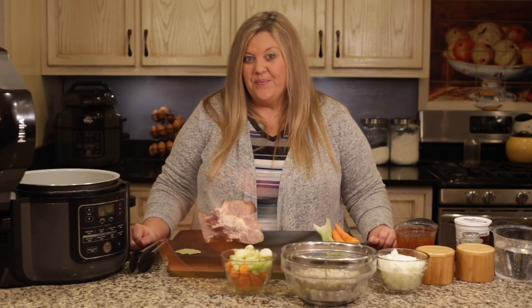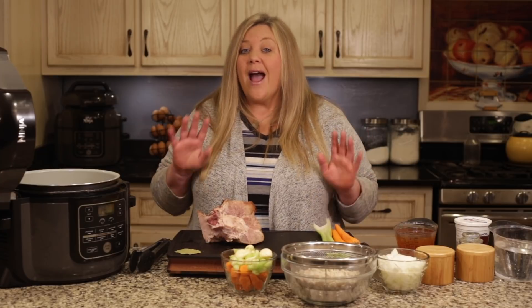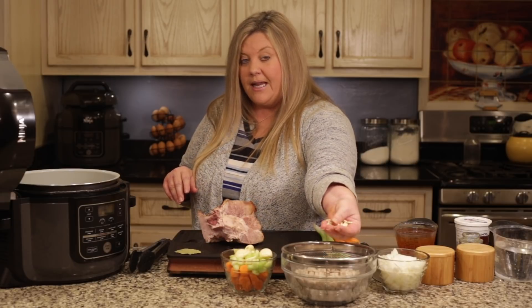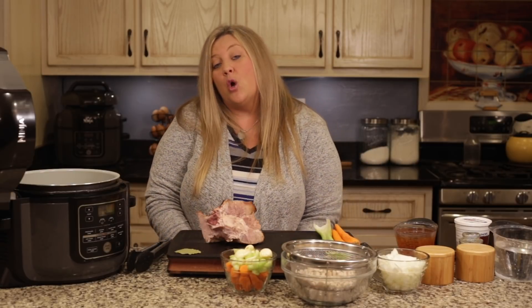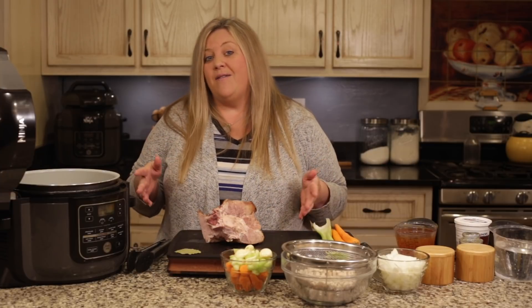I know a lot of people are like, 'Lima beans? I don't like lima beans!' They are absolutely delicious in this soup. They are not the frozen kind — they are dried baby lima beans that I just rinsed and picked through. They are so delicious, but if you don't like lima beans, you could use a navy bean and the soup would turn out just perfectly.